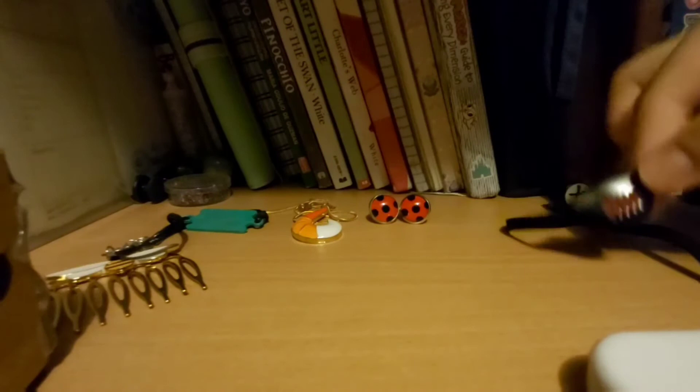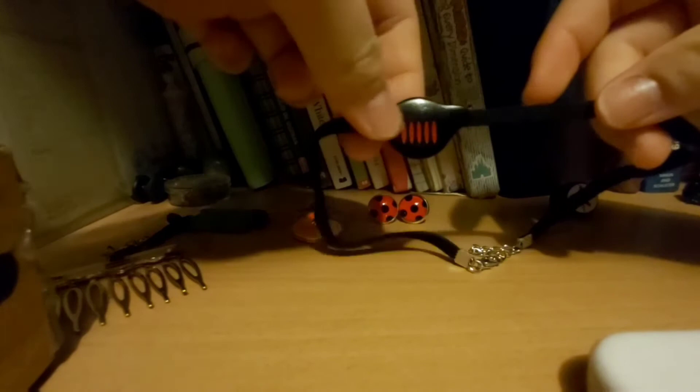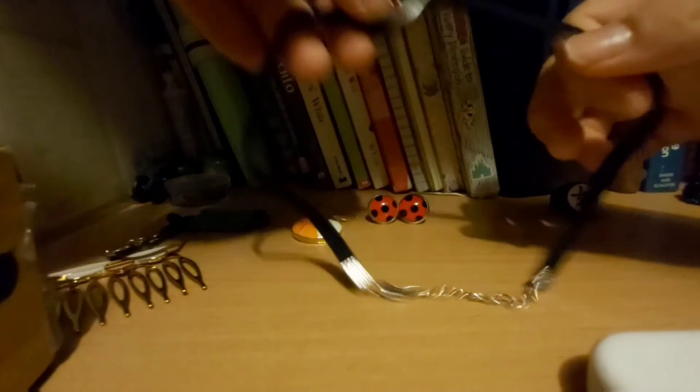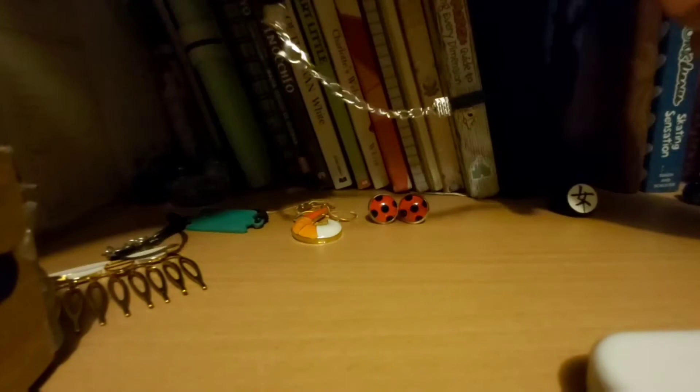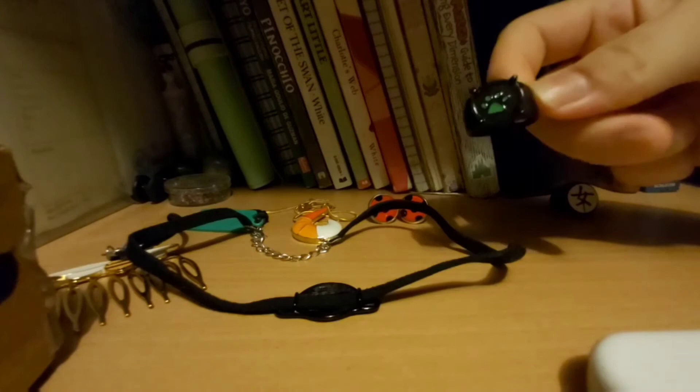These are actually two of the newest ones added to my collection, which I got about two days ago. It's adjustable at the back. And then last but not least, we have the Cat Noir ring! Let me see if it fits me still — yeah, it does!